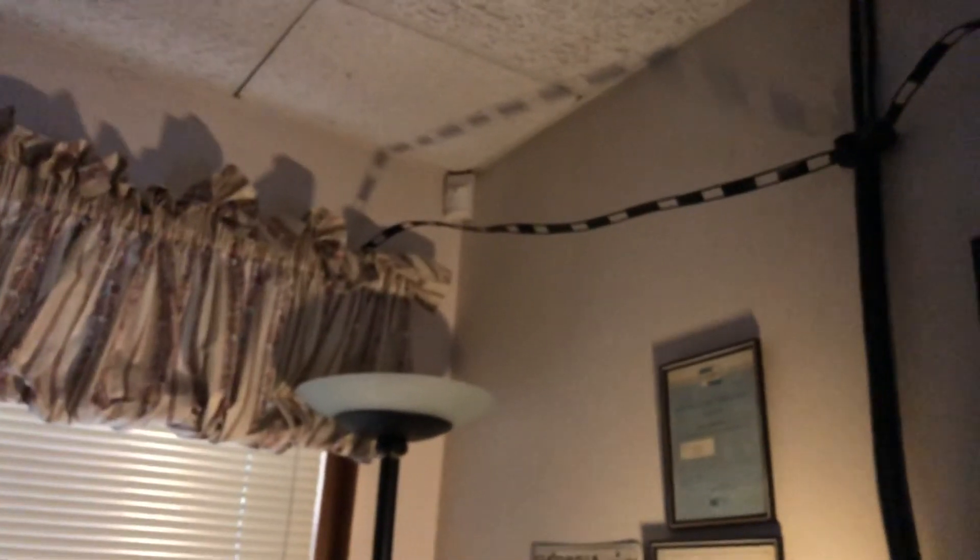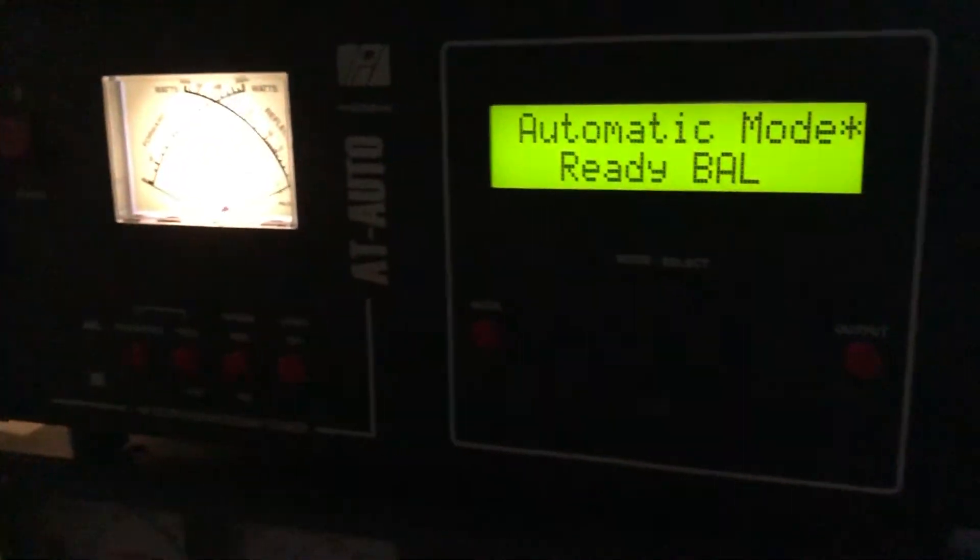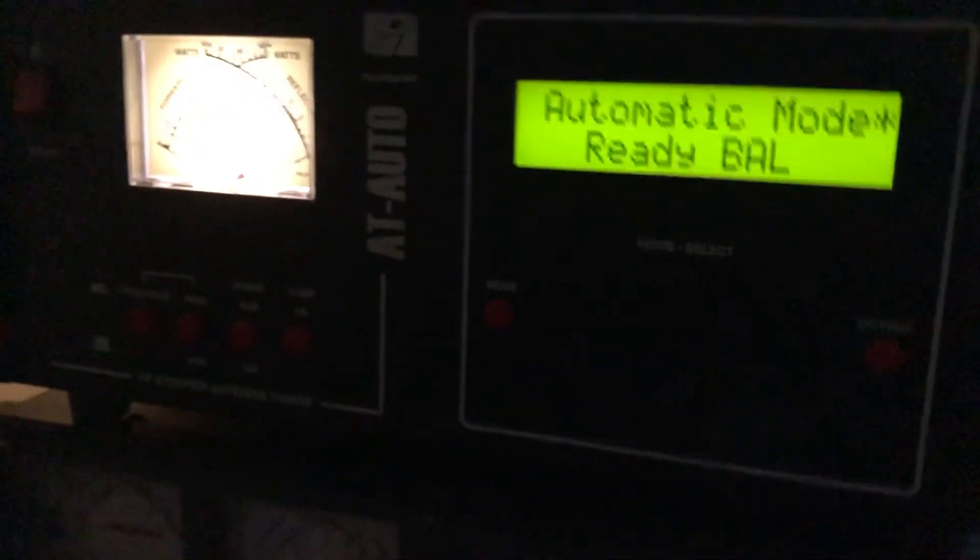You guys who've watched previous videos have seen this — technically window line coming in. I come into the back of my Palstar AT Auto tuner.